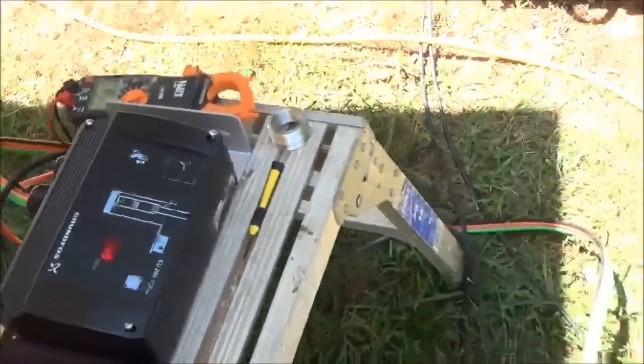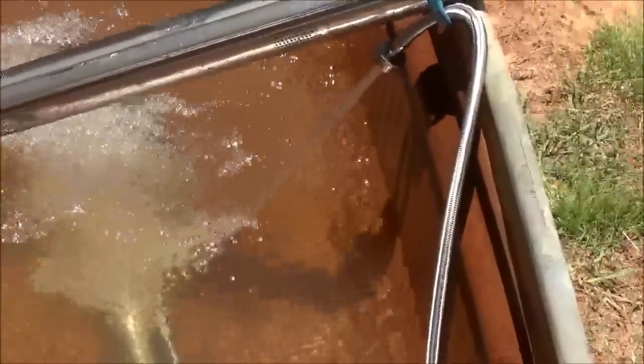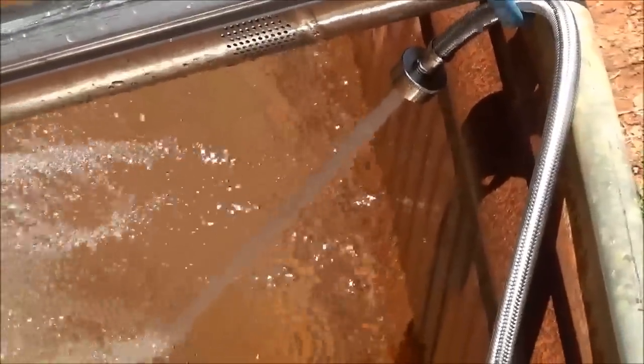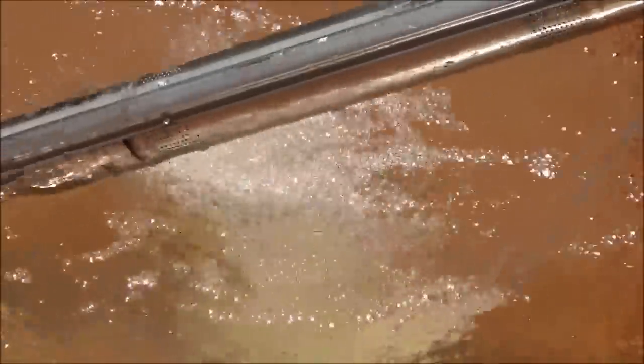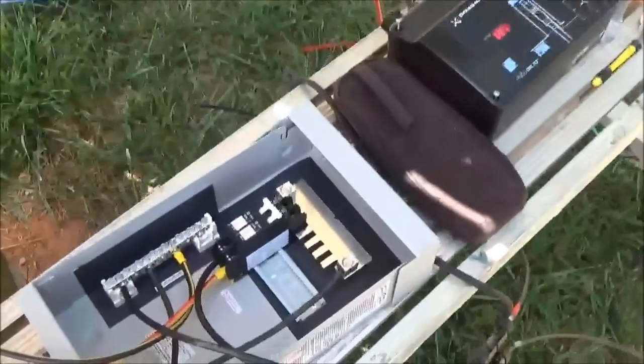This isn't a permanent installation — it's a test setup. We're running a Grundfos SQ Flex solar pump at the same time as the solar generator, and we're trying to see if they'll play nice together. If not, we have a series of breakers where we can run one or the other.